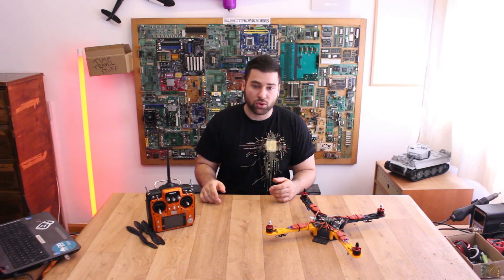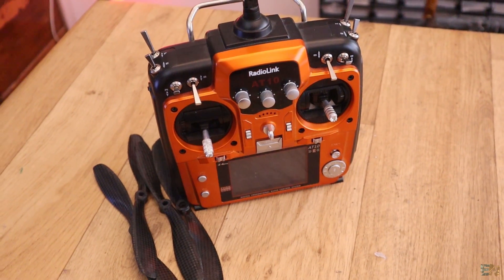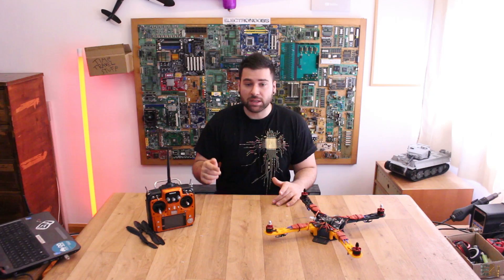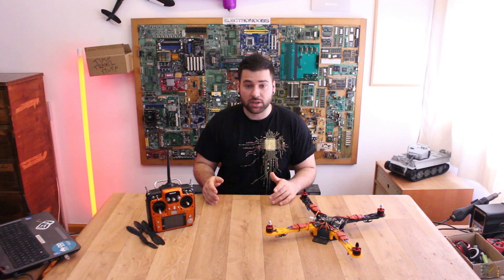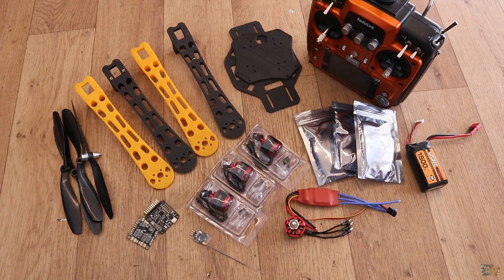I've tried to use the most low-cost prices that I found on eBay. The total price for this project, including the radio controller, is around $150. The radio controller I'm using right now is a little bit more expensive, but I'll put some links below with compatible radio controllers from eBay for very cheap, so this project will be as low cost as possible.